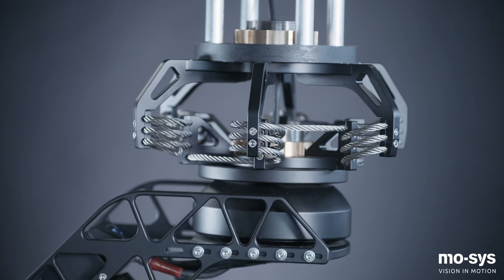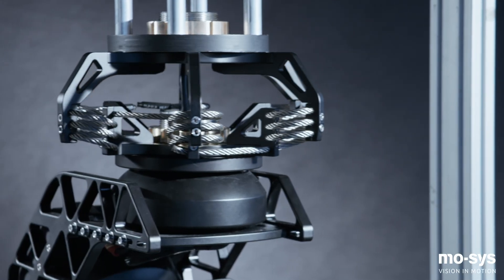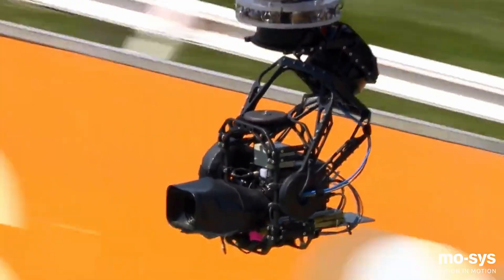The G30 comes with an optional wire rope isolator designed to remove vibration transferred from the crane or arm to the stabilized head.